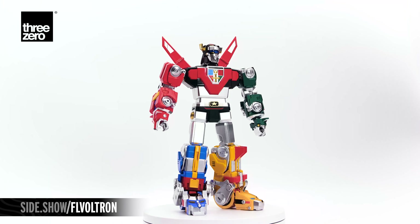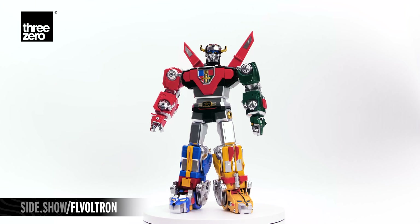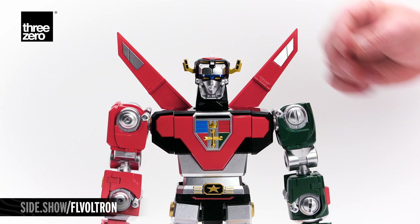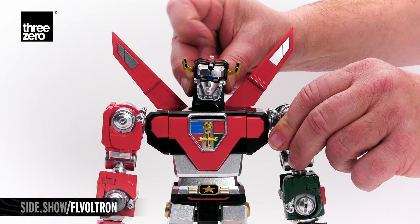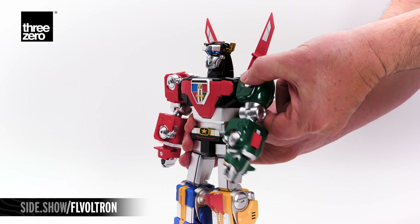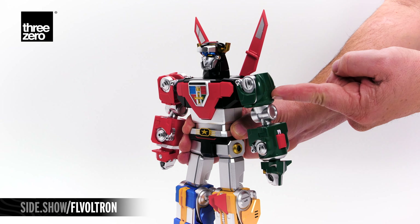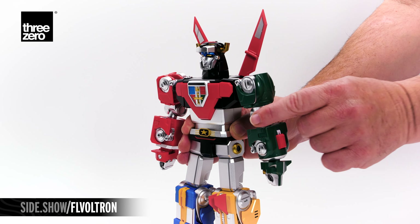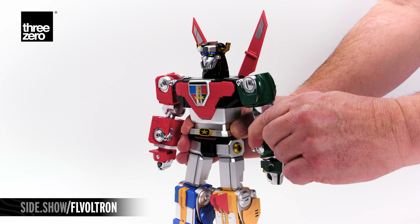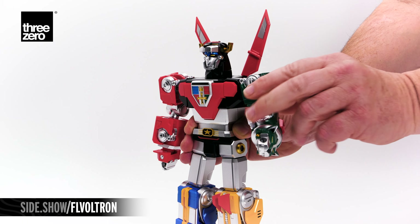Finally, Voltron is assembled and in his completed form. Let's look at Voltron's articulation. His head can lean to either side and also turn. The arms rotate a full 360 degrees around. A cut at the forearm and the bicep allow even more turn. The strong elbow joint allows us to move it to 90 degrees.